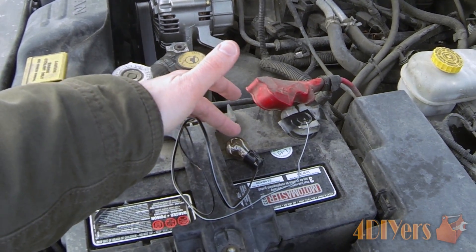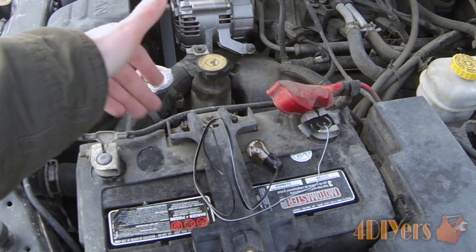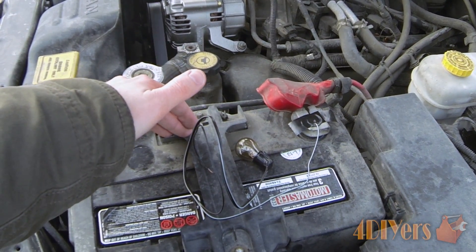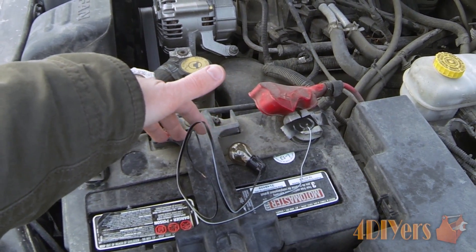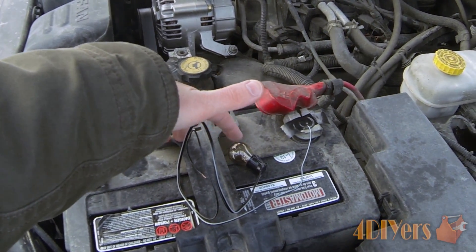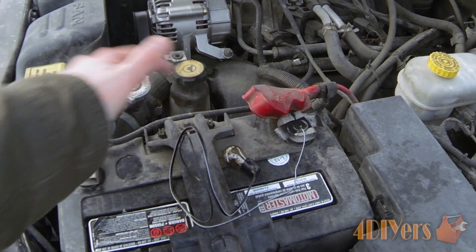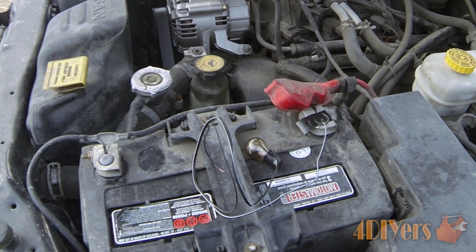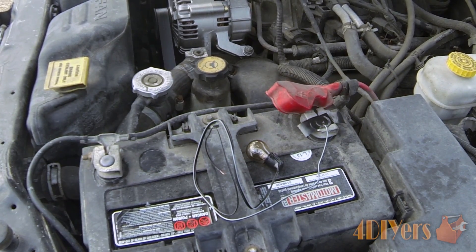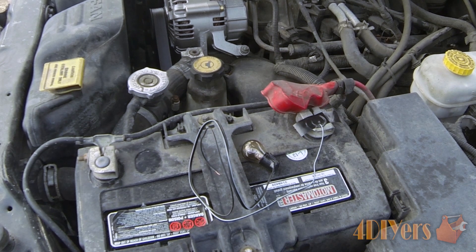If you're getting a full 12 volts, the bulb will go to full brightness depending on how charged the battery is. If a wire is only getting six volts, the light will be dim. Unfortunately you can't measure the exact voltage output from the light itself. Thank you for watching this tutorial — if you have any comments or questions please post them below, subscribe to my channel, and rate this video.